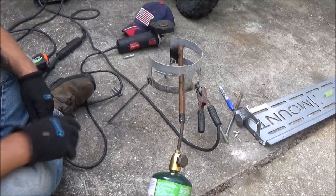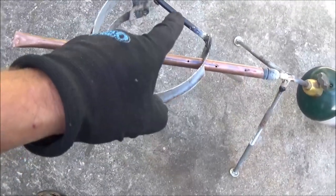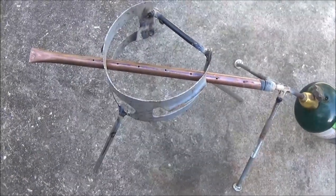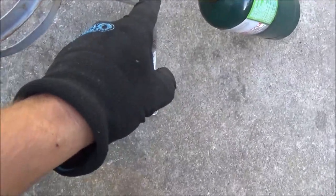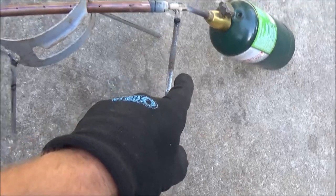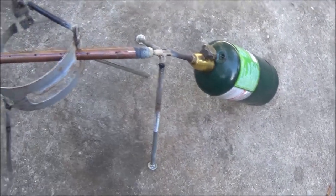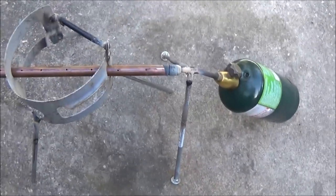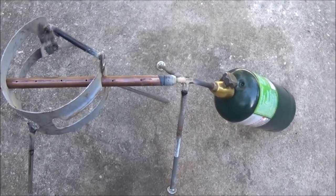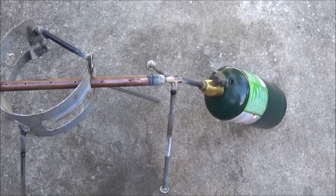Let me do some adjusting on this and then we'll weld something across here to kind of keep it from spreading out so much. Okay guys, here's what I came up with: put a piece of metal across there, and I just tacked a couple bolts on here kind of like a bipod to hold my burner in there. Now let's go get a pan and some water and see what happens.